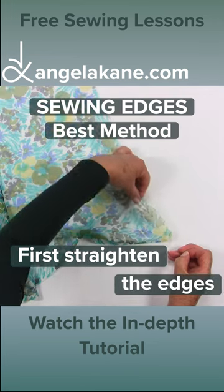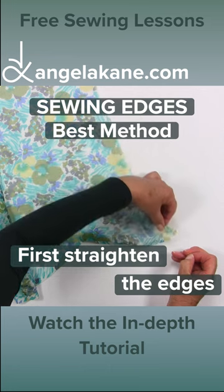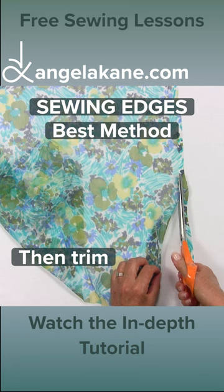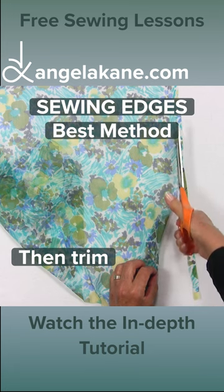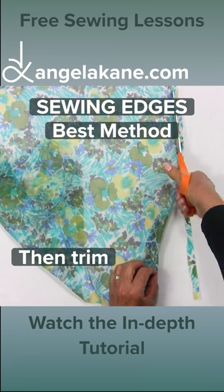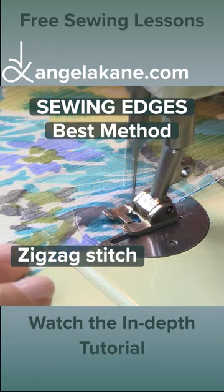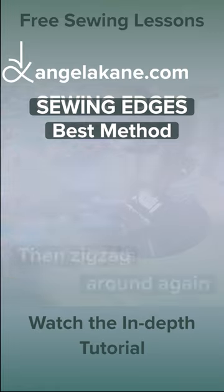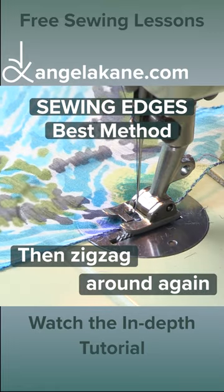Firstly, straighten the edges by pulling a thread, then trim along the thread line. Zigzag stitch all around, feeding the edge into the center of the foot, then zigzag around again.